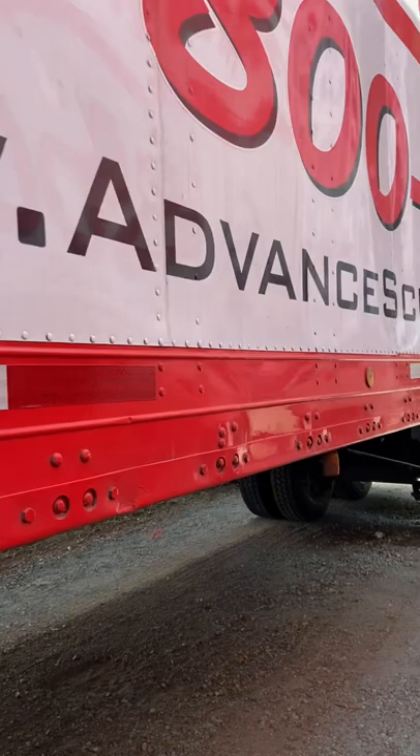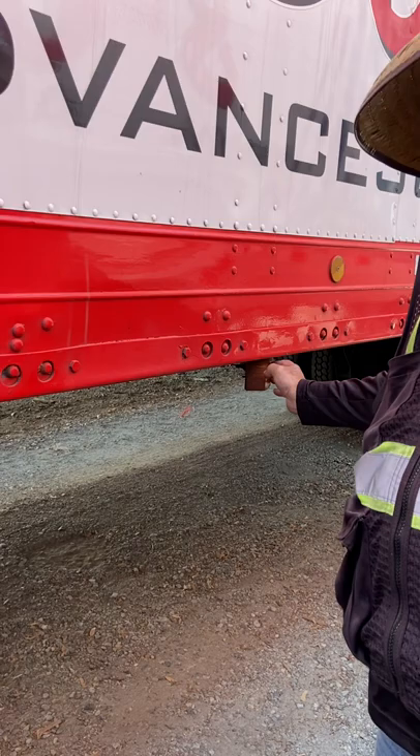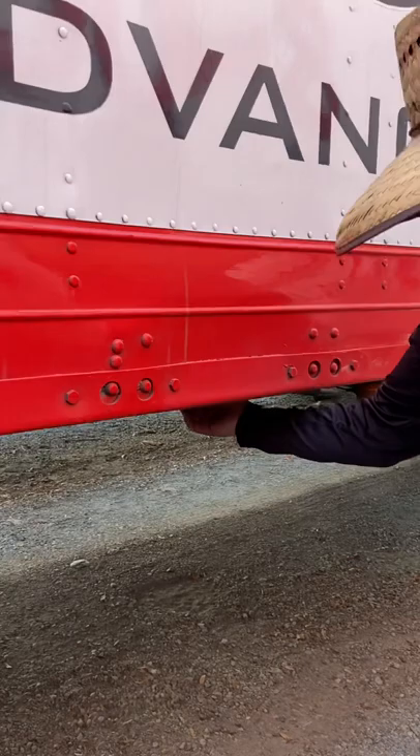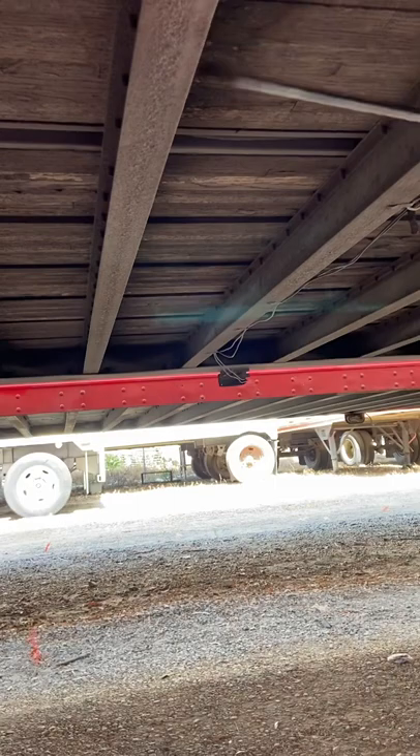Here we have a marker light — amber in color, not cracked or broken, properly mounted and secured. It also serves as a turn signal and four-way flasher. Underneath the trailer we have cross members or ribs; they're not bent, cracked, or broken, and are properly mounted and secured. We'll also check the floorboards of the trailer, making sure they're in good condition with no major damage or holes.